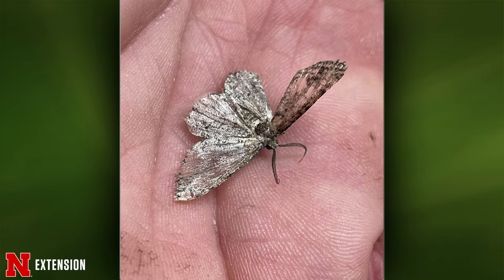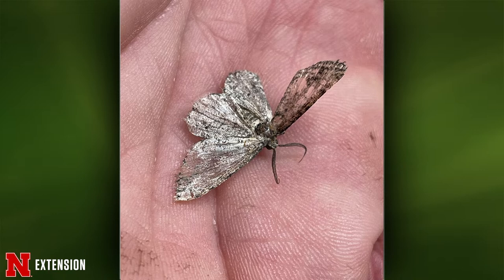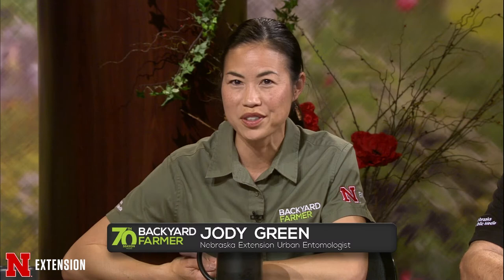The next picture is a moth from a Lincoln viewer who wonders what kind it is. We call that a boring brown moth. It's a type of geometrid — we call them that because the caterpillars are inchworms. There are probably about 1,400 different species, so I can't say which one, but that's the type. It's an adult, so it's not a pest. The caterpillars — maybe.